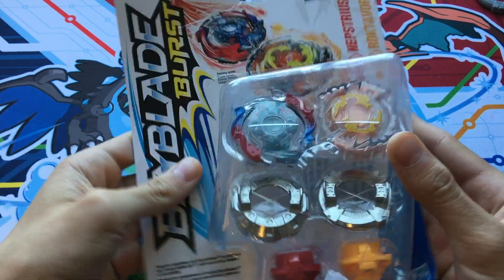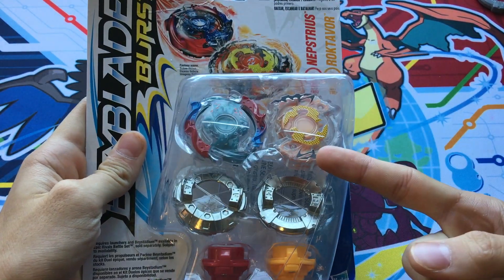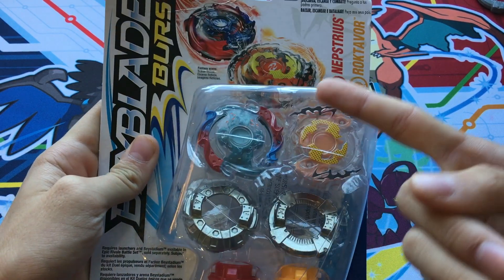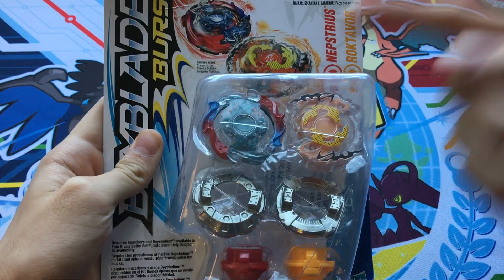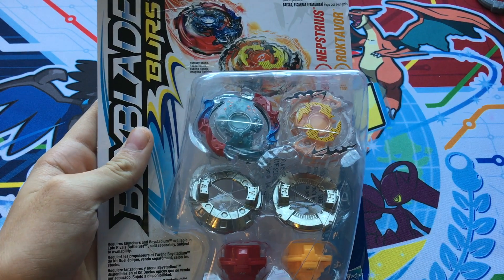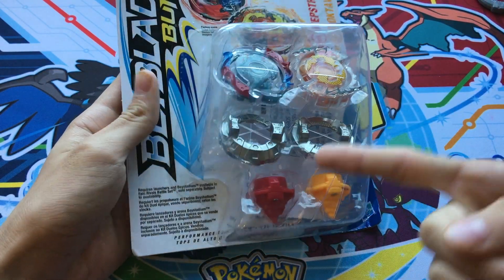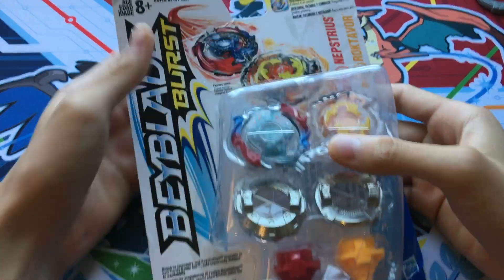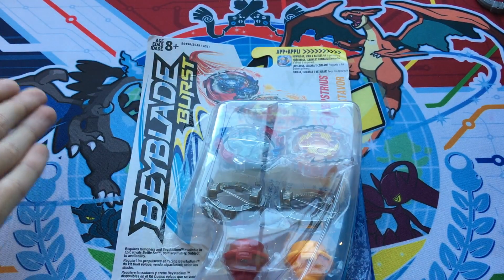We bought this — I said I wasn't gonna buy anything — but this came with Ragnarok, which I heard is a good Hasbro layer, and it's Rockdivore and Nepstrius. Nepstrius is a really good layer in Takara Tomy, so maybe it's good in Hasbro, I have no clue. And it also came with Heavy and Zephyr, so I was like, man, this must be a snag. So yeah, this is a Hasbro unboxing of Nepstrius and Rockdivore, let's get started.